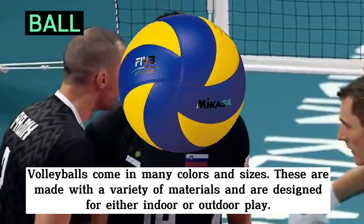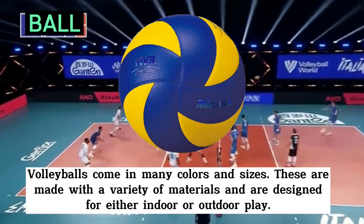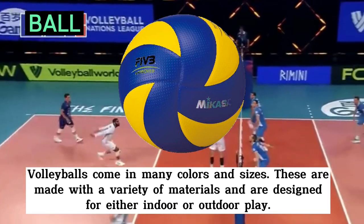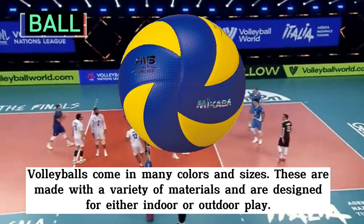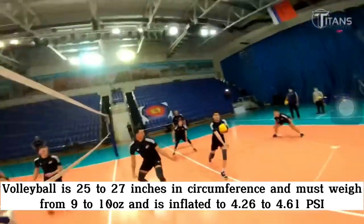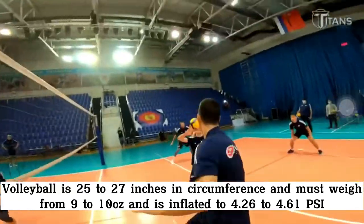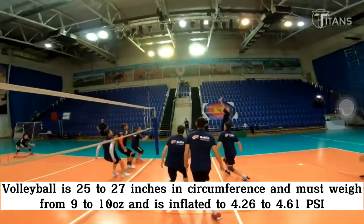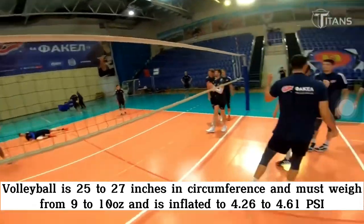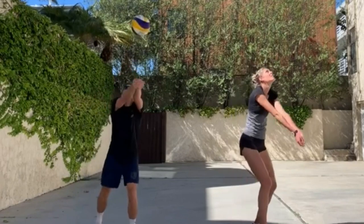The first one is the volleyball. Volleyballs come in many colors and sizes. These are made with a variety of materials and are designed for either indoor or outdoor play. The volleyball is 25 to 27 inches in circumference and must weigh from 9 to 10 ounces and is inflated to 4.26 to 4.61 psi.